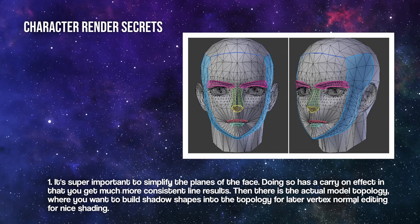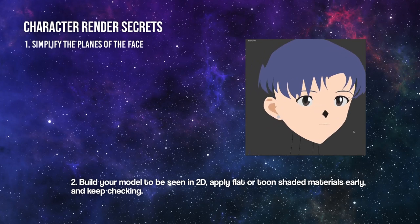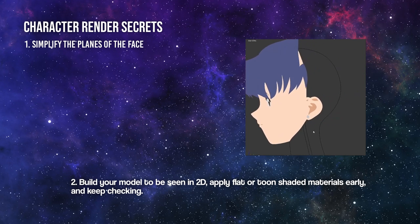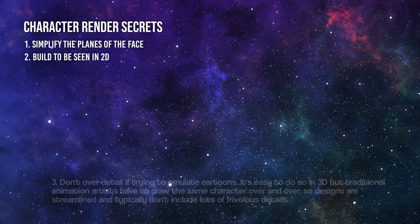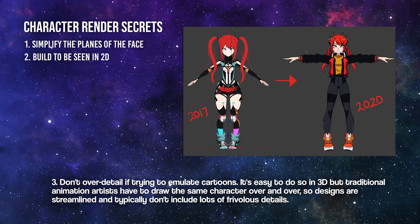Number two: the actual model topology — you want to build the shadow shapes into the topology for later vertex normal editing, for nice shading. Build your model to be seen in 2D; apply a flat or toon shaded material early and keep checking it. Number three: don't over-detail.